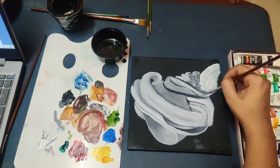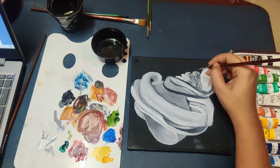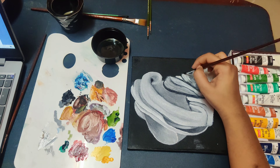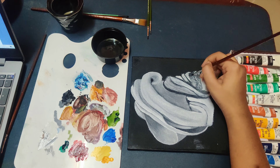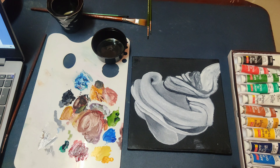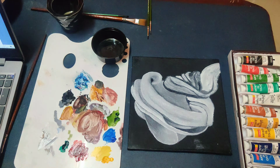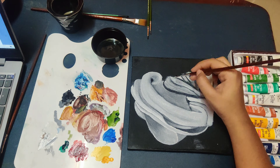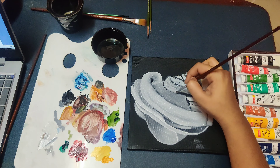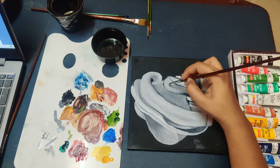Now I am doing the same thing — using the same techniques and steps for the upper cloth. I am outlining it with black paint, then taking my white paint and blending it in to create the folding effect.